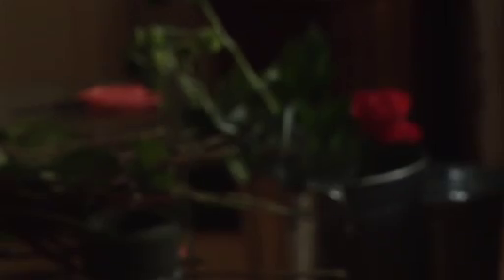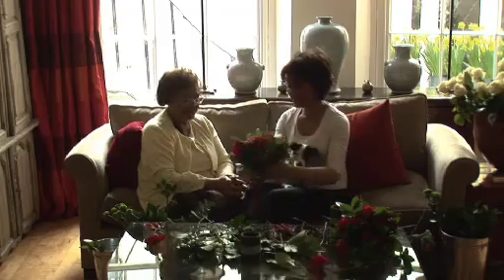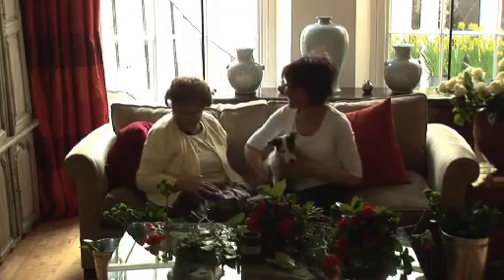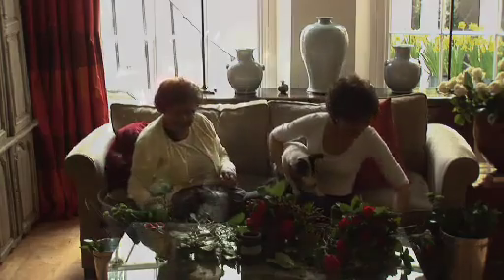Mums are special. Mums do a lot of work. They love you, they care for you, they boss you, they tell you off — but you know what? They're always there. I think that looks fantastic. Come on, let's go. Edie's even going to come up and say hello. Should we have a cup of tea now? Yes! Let's go have fun.